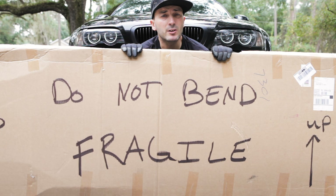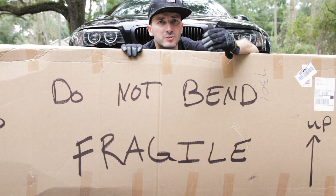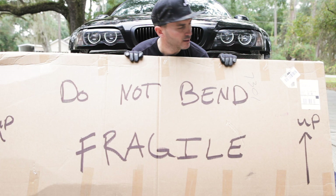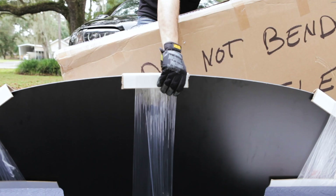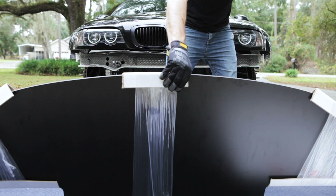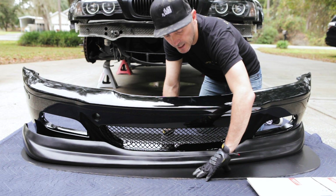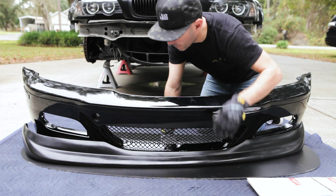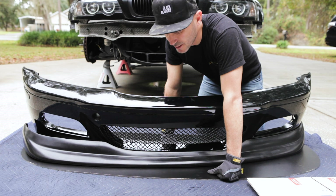Couple this with other aero parts and this car will have some serious downforce, hopefully be more sticky and go faster on the track. The Hard Motorsport splitter is going on the M3 right now. We're going to move this out of the way, put on this ACS style front lip, get that attached to the bumper, then mount the splitter with the brackets and get everything fitted up. Here's a disclaimer: I don't know what I'm doing.